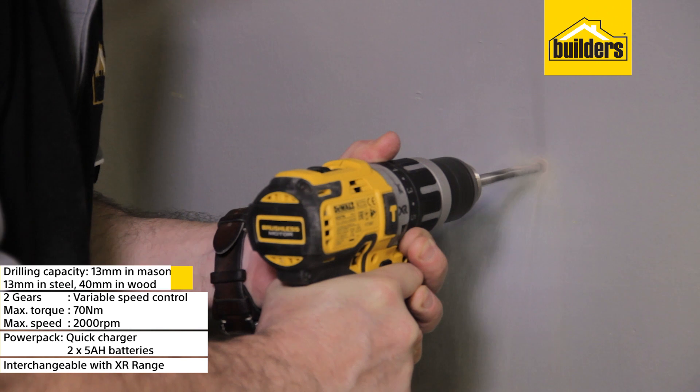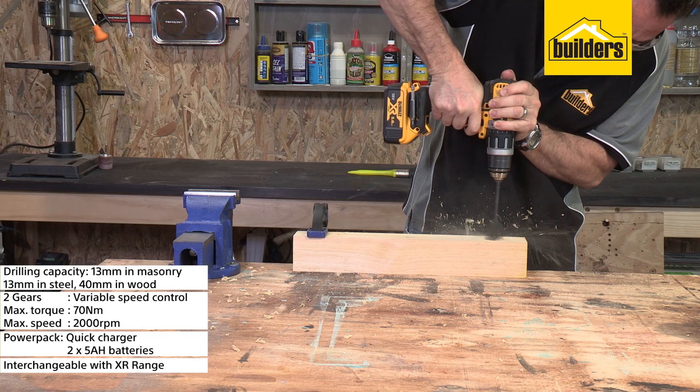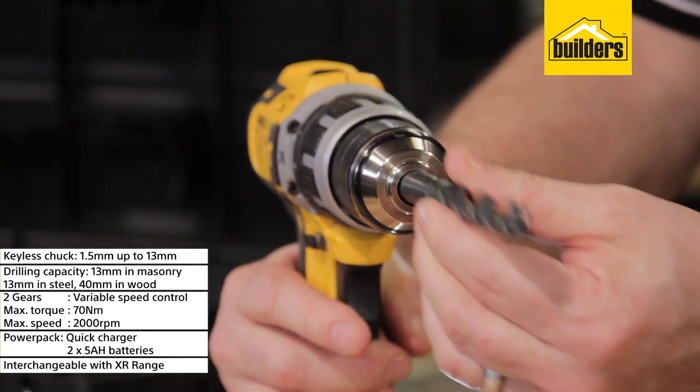Drill up to 13mm in masonry, 13mm in steel and 40mm in wood. The all metal single sleeve keyless chuck holds drill bits from 1.5mm all the way up to 13mm.